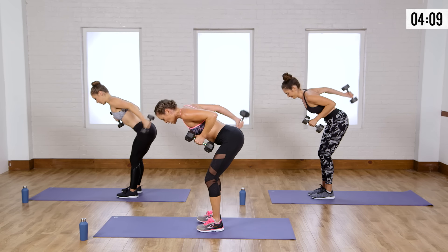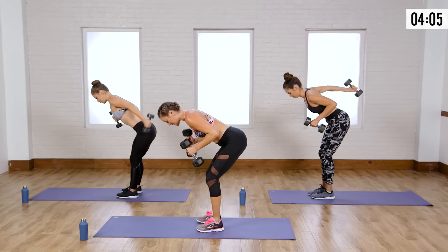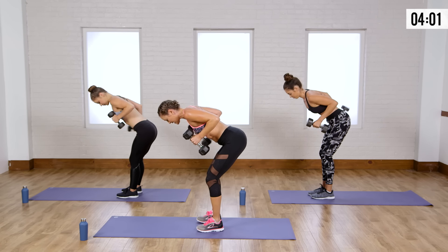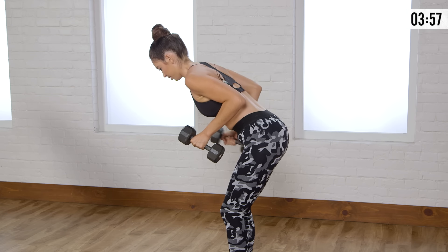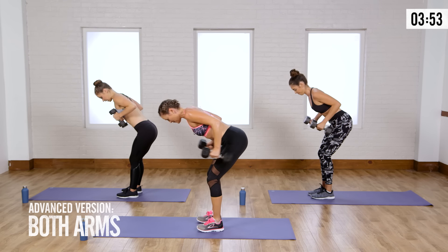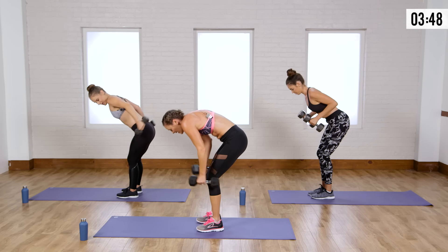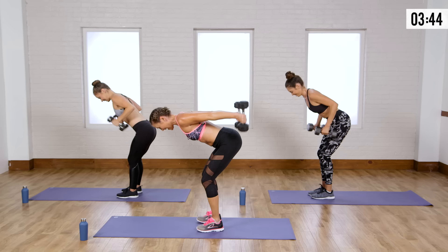Elbows are up high — try not to let them sink down, because then you're not really working anything; you're just letting gravity do the work. Use those arms. If you want to challenge yourself even more, go double — both arms at the same time. Keep your back nice and flat. A lot of times people get tired and start rounding — don't do that. Keep your chest up and hips back.